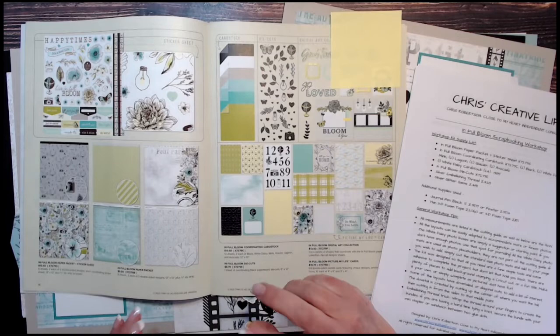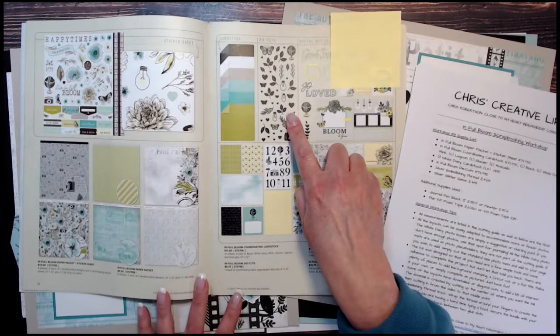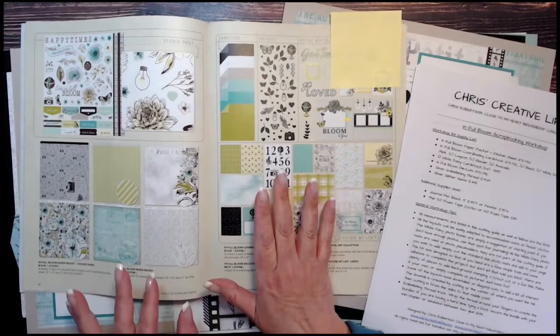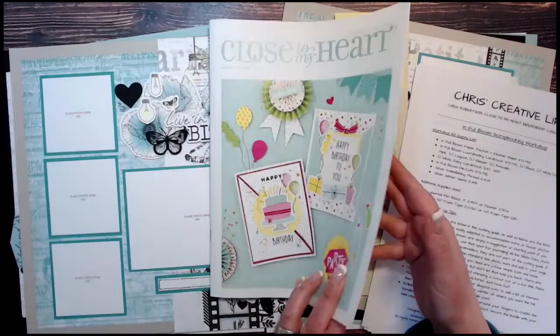I used one extra piece of white daisy cardstock. I also use the full In Full Bloom die cuts, which are a nice black chipboard — sturdy but not too thick. Then I use silver embellishing thread and silver glitter gems. That is the supply list, which will create eight scrapbooking pages, or four double-page spreads depending on how you count.